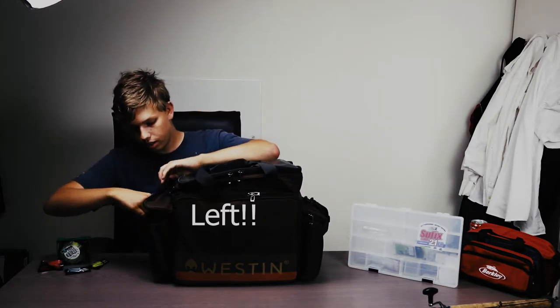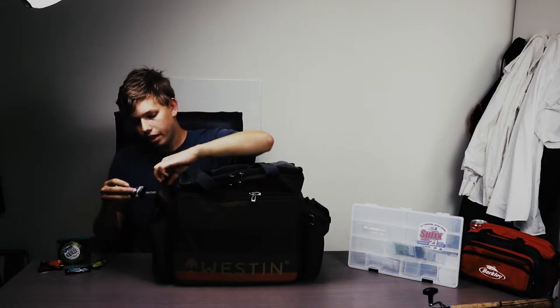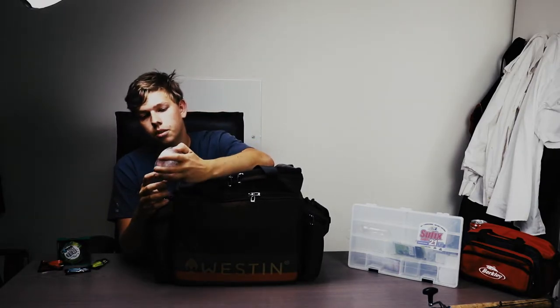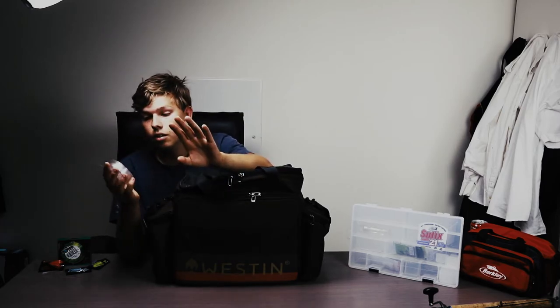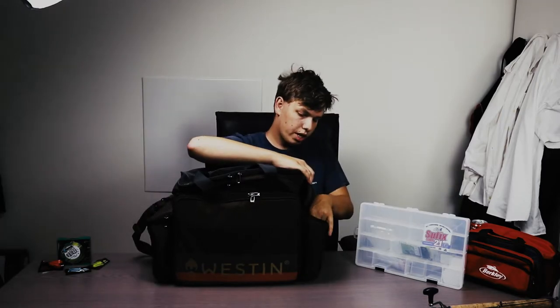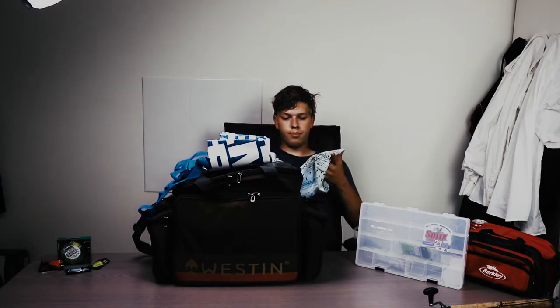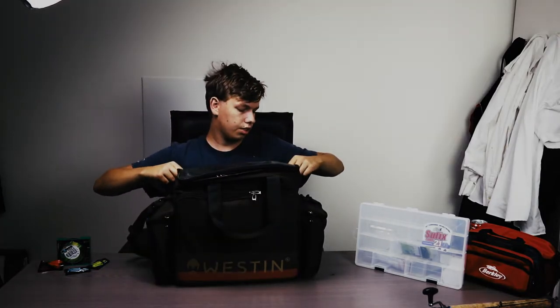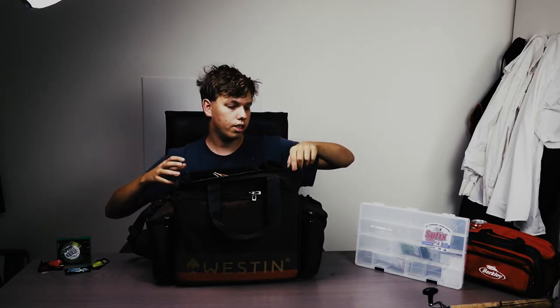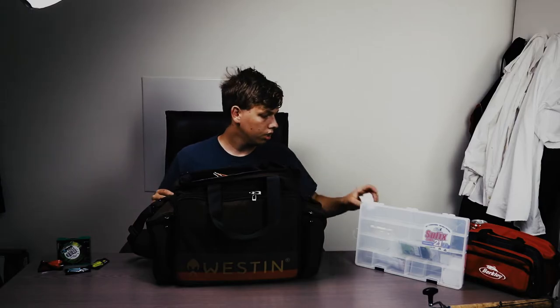So this is the Vestin bag I just bought — it's really nice and really compact. On the right side we have some super glue, just normal super glue to glue jigs and baits. We also have some fluorocarbon, 35mm, rated to 9 kilos or 20 lb — really nice. We have my Biltima weight bag and a scarf. In the top I'm mostly storing my equipment and fishing licenses, and an extra spool for my reel.